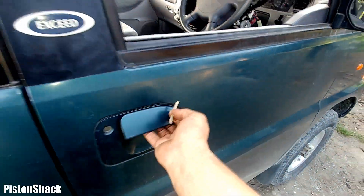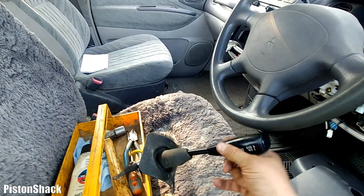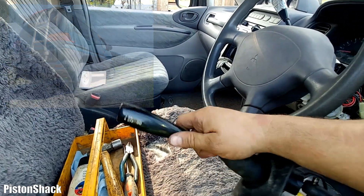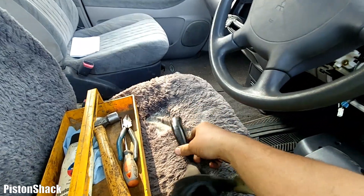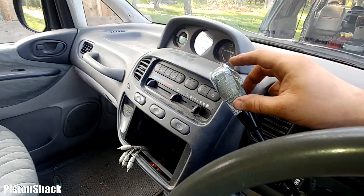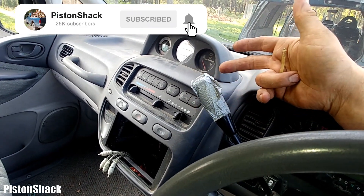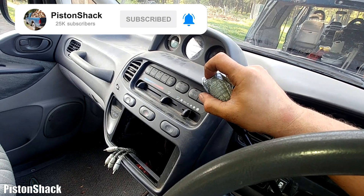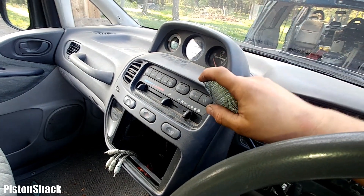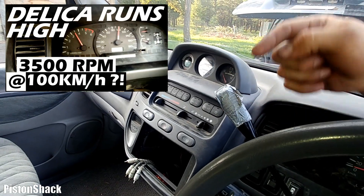In this short video I'm going to show you how to replace the overdrive control switch on your Mitsubishi Delica. The switch comes with the gear column shifter handle. This is a used but known-good working one — this one doesn't work. It shifts the gears but overdrive doesn't stay on; since you push the switch it goes up to the off position, which is not good. We diagnosed it and talked about the wiring schematics and how it all works in another video.